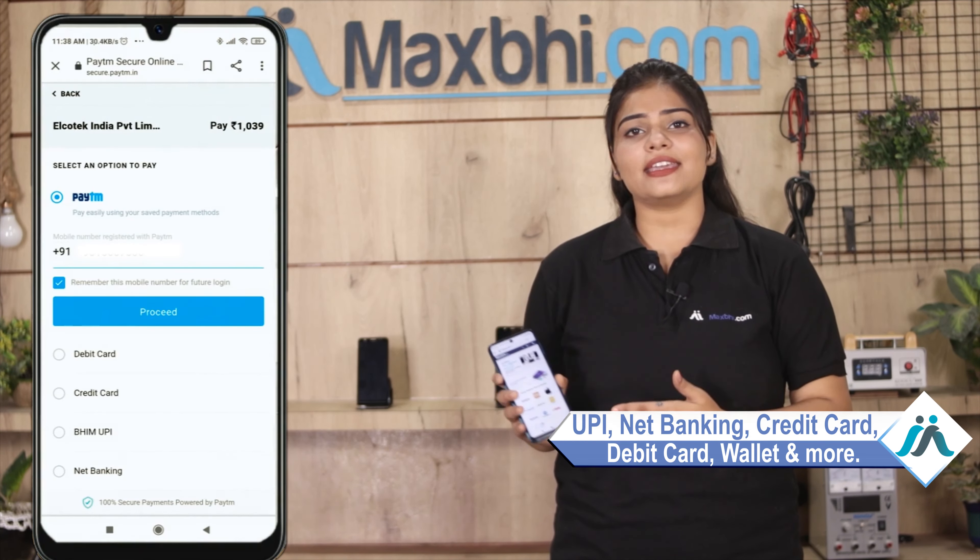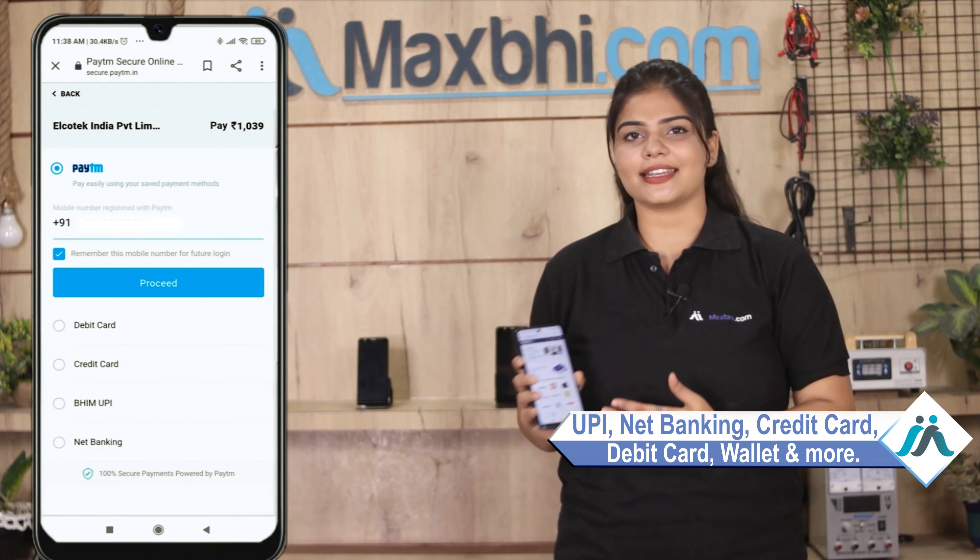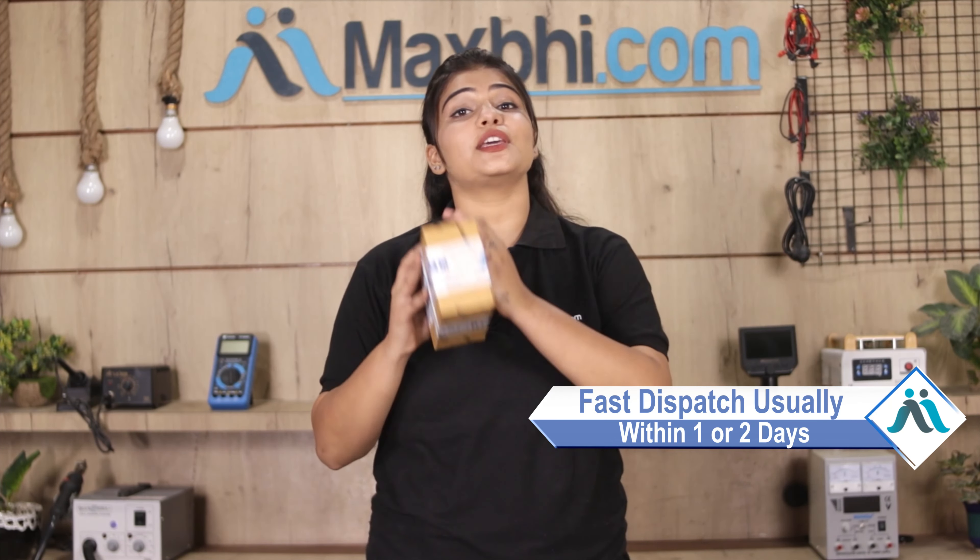After you click on the order, you will be taken to a secure payment page where you can use almost all payment methods such as UPI, net banking, credit or debit cards, wallet, etc. Once your payment is done and your order is processed, it will be safely packed and dispatched within 1 or 2 days.